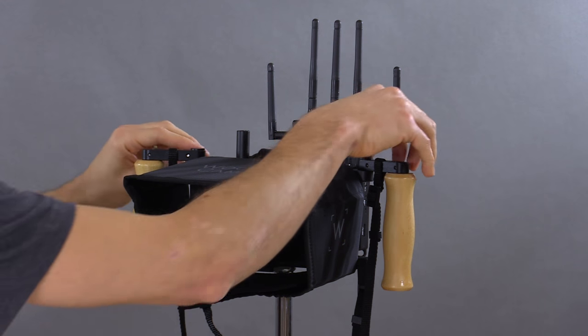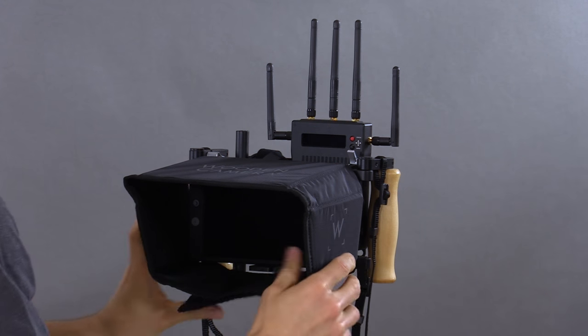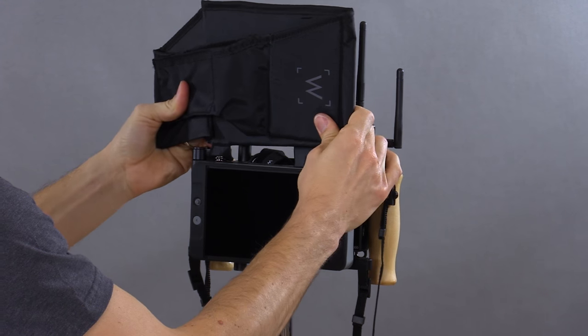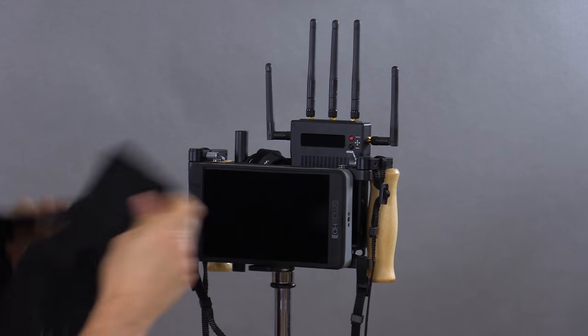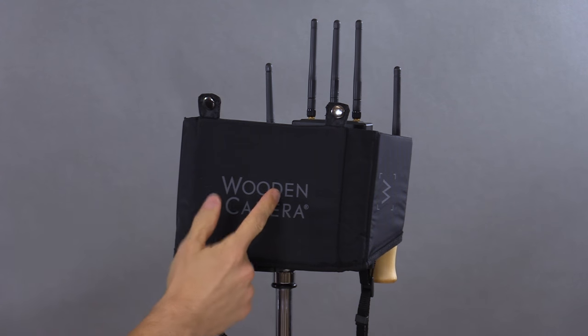When you're ready to pack your bag, you can unlock the two thumb screws on the handles and collapse them on the sides. Then we can repurpose the LCD sunshade to protect your LCD while it's in the case, avoiding any dings or scratches.